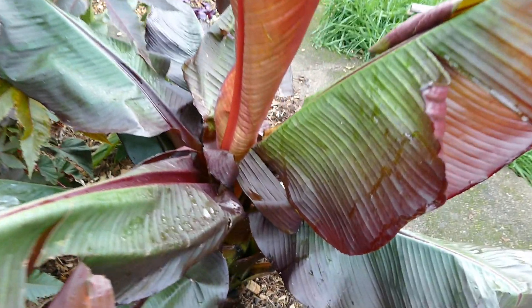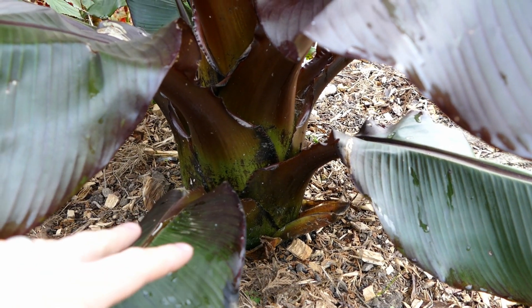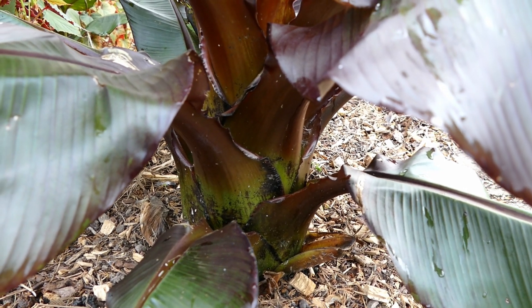But with Ensete ventricosum it doesn't produce suckers, so when I come down here you can see it's got one main trunk. This won't naturally produce any suckers for its whole life - at the end of its life cycle, once it gets big enough, it'll flower and then die.